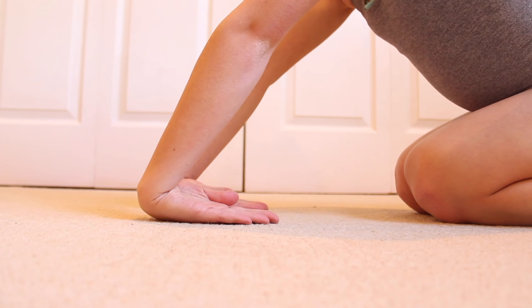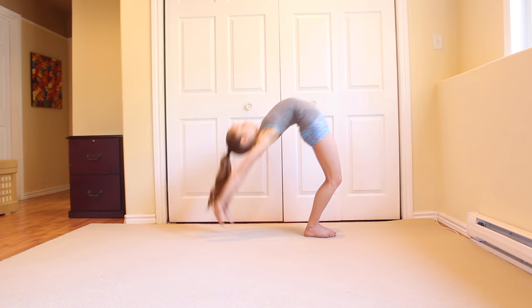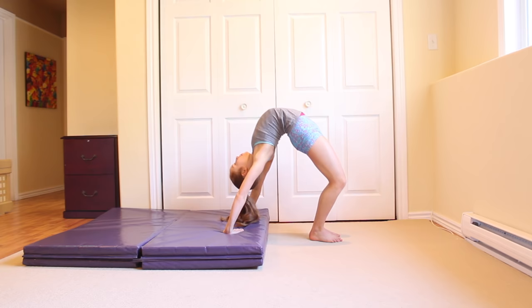I'm going to show you how to do a back walkover. Then, practice falling into a bridge. If you cannot fall into a bridge, then practice doing it onto a higher object and gradually make your way closer to the ground.